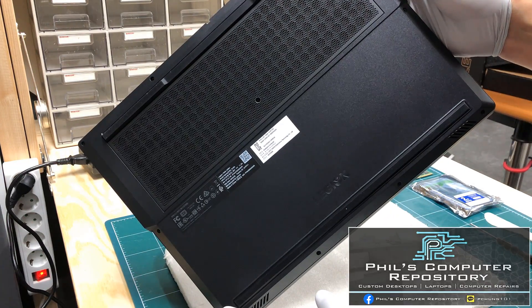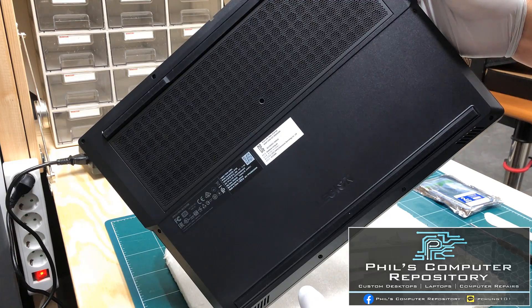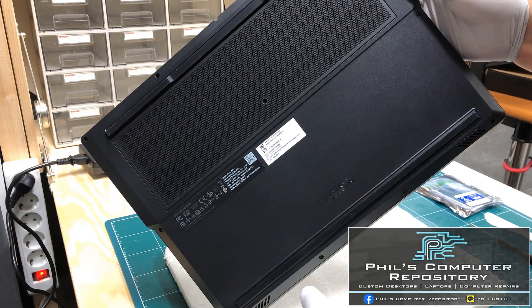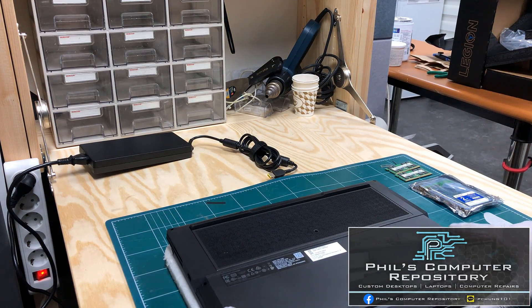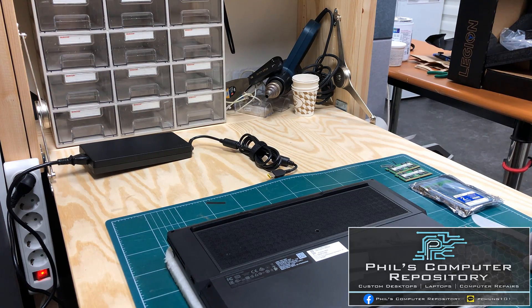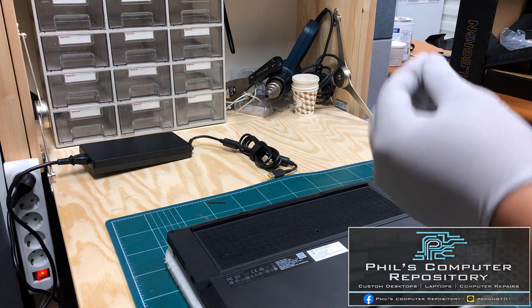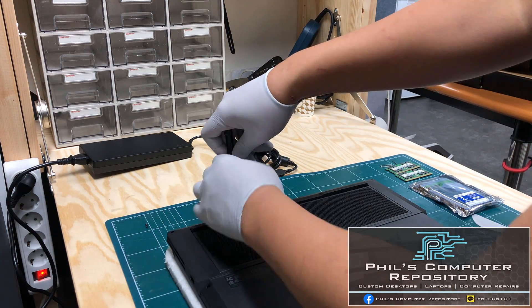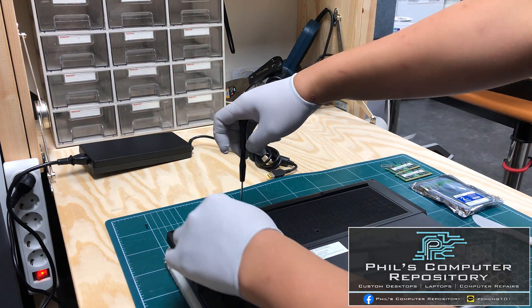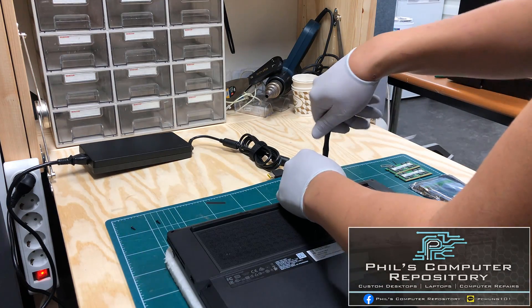These screws are different sizes, so if you take them out you have to keep track of which screw goes where. If you put improperly sized screws into improperly sized holes, you can damage the laptop as well as void your manufacturer's warranty. Opening up this laptop to upgrade it does not void the manufacturer's warranty, at least in Korea — if you're in any other country I cannot give you that same guarantee. So I'm taking out these screws in order and keeping track of where each one goes.